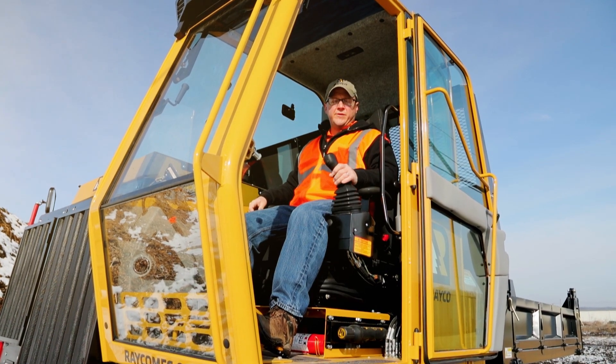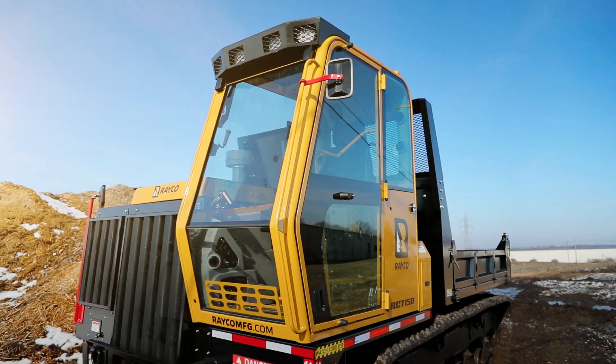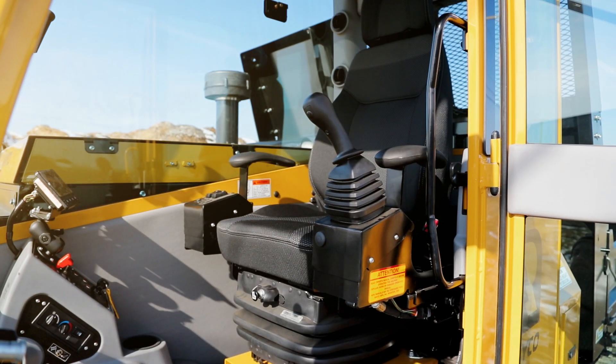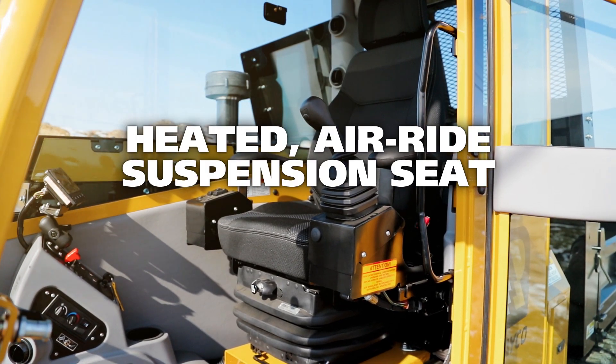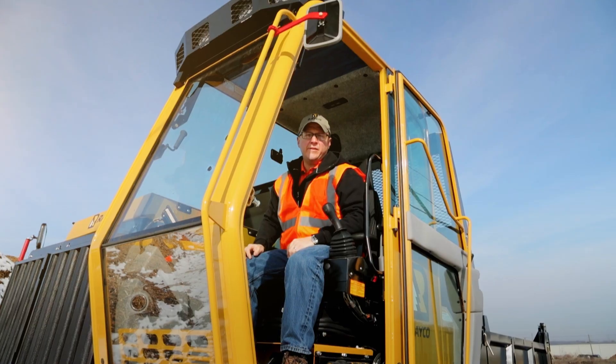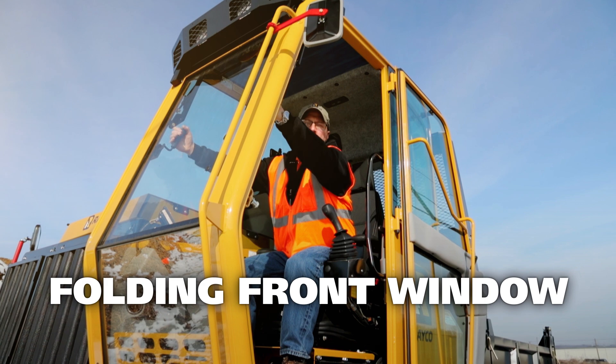The RCT150 features a comfortable operator cabin with a heated adjustable air ride suspension seat, adjustable armrests, and joystick controls. The RCT150 also features a folding front window.